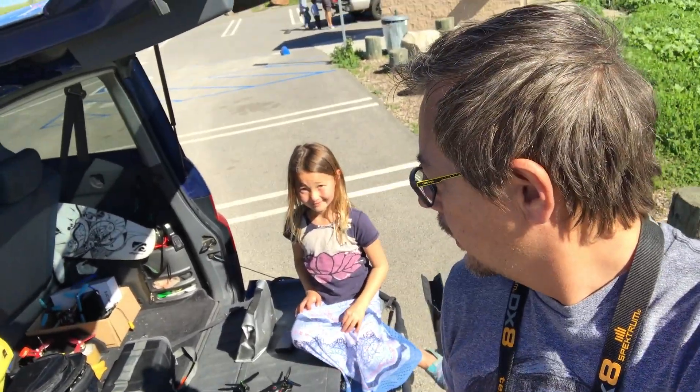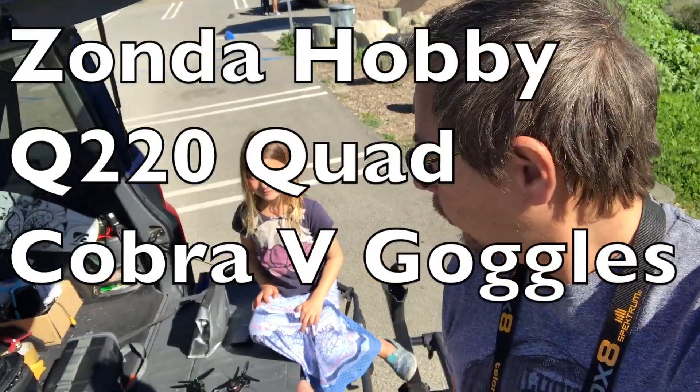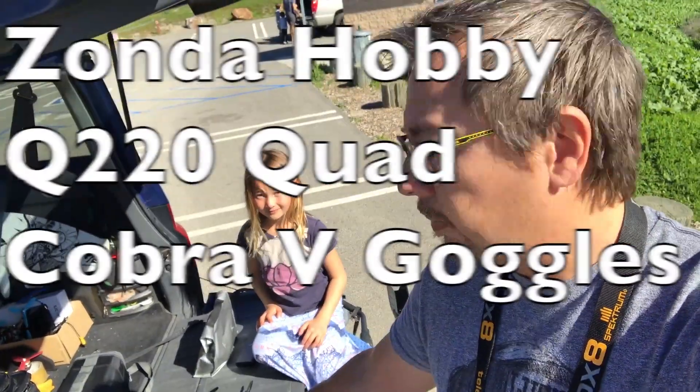Hey guys, I'm doing a little RC with the family here this morning and we're going to check out the Cobra V FPV goggles and also the Q220 from Zonda Hobby.